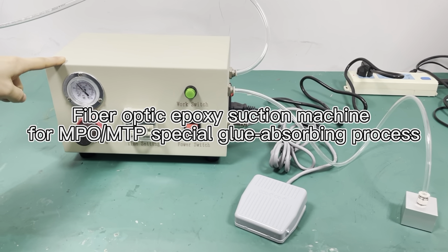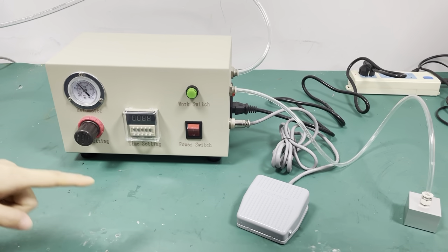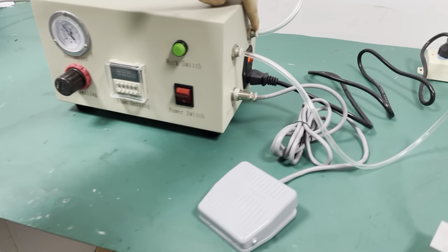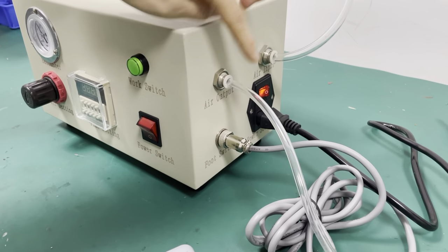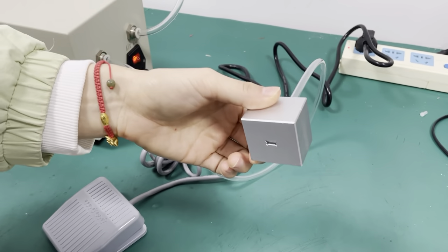This is the epoxy suction machine. It's special for MPO firewall. This is the connector air pressure machine. This is the connector MPO firewall. We can see it's inside the empty firewall.